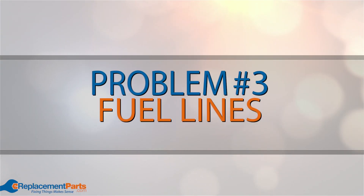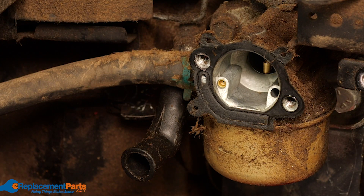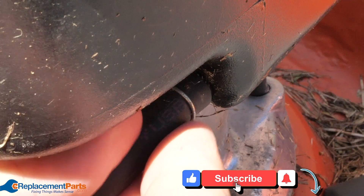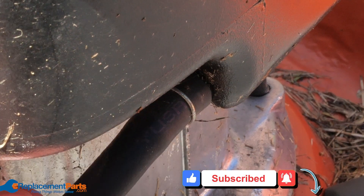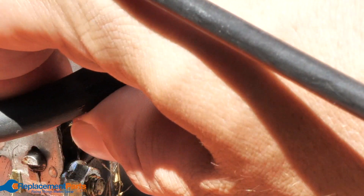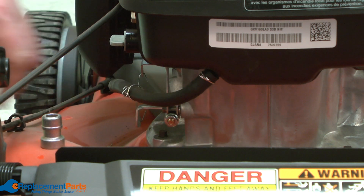Problem number three: the fuel lines. Most fuel line problems are results of old aging lines. Over time they begin to harden and lose their seal around fittings on the fuel tank, carburetor, and fuel filter, causing leaks. They can also crack or break completely. Fuel lines are usually exposed on a lawnmower's engine, so they're easy to inspect and replace.